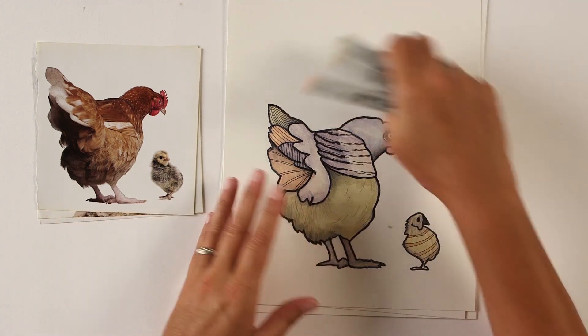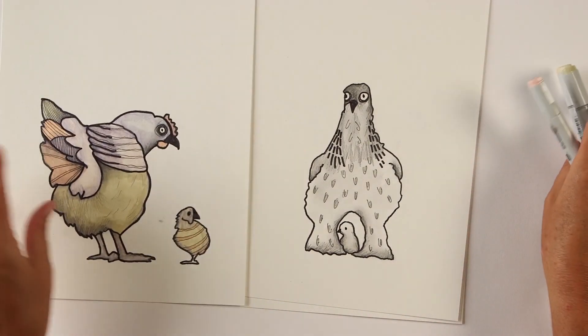I can't wait to see your full-bodied chickens. Outline it — think of it as a shape, not a chicken, just the shape. Add some little details, shade it up, and add color if you wish. Alright, have fun and we'll see you next time.